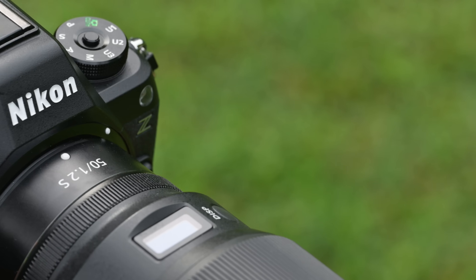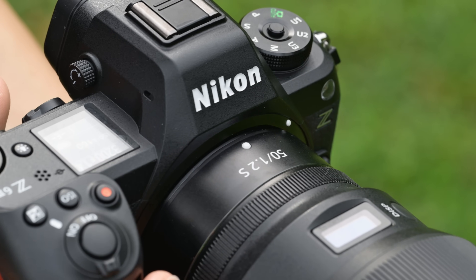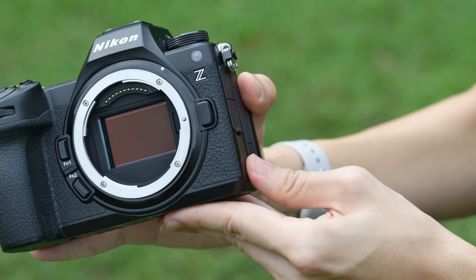Let's talk about the body design first and foremost. On the top it looks like a Z8 — it has that angular approach to the EVF that we saw on the Z8 and Z9, and that design language is now carried over into the Z63. The grip is much larger and feels very good in my hand. My pinky has a place at the bottom, which is nice. There's also an external vertical grip that comes with this, and it's backwards compatible with the Z62 and Z72, though the Z62/Z72 grip will not fit the Z63.